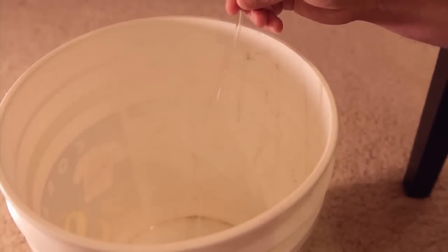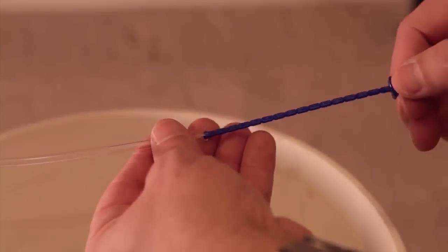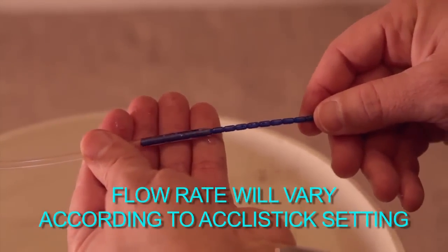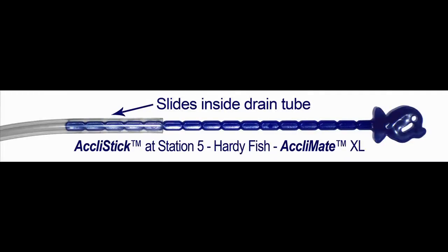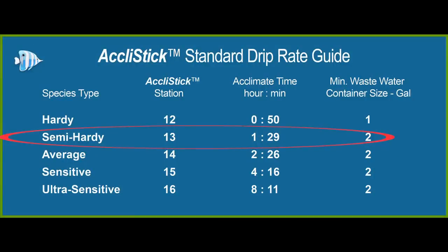Once you have a steady stream, close the valve to set the proper flow rate. Insert the Acclimate stick into the bottom of the long siphon tube, and use the Acclimate stick guide to determine how far you insert it for your new inhabitant. For this video, we will insert the Acclimate stick to station thirteen for a semi-hardy fish.